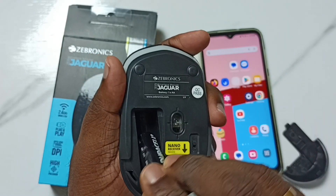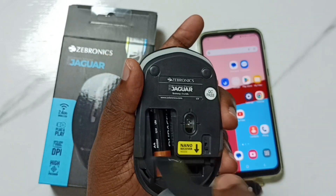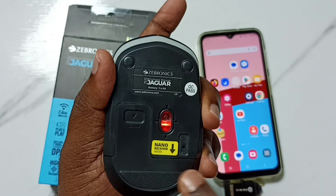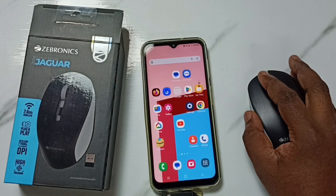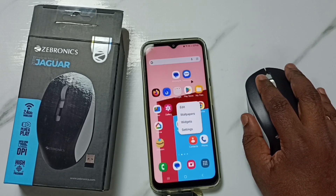Now I am going to insert the battery in this mouse, then close it and turn it on. Now the mouse is on and we can control this mobile phone using this mouse.